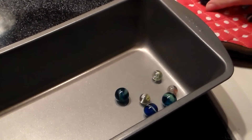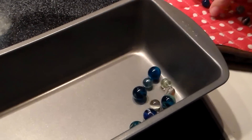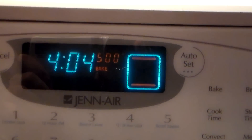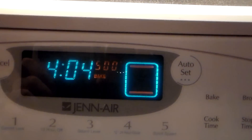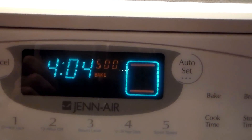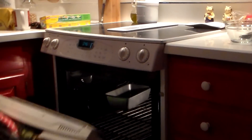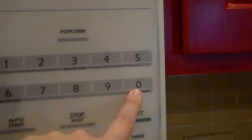So I got a pan and I got some marbles, and my sister and I picked out some marbles and put them in there. Then I set the oven to 500 degrees and waited for that to heat up. Once it was heated up, I got the pan, put it in the oven, and set the timer for 20 minutes.